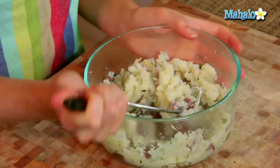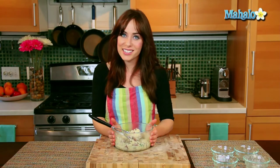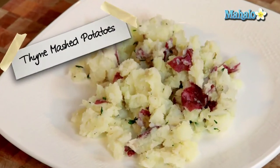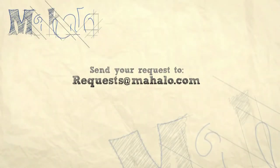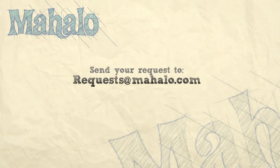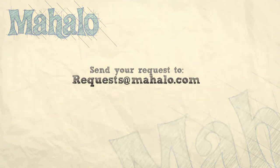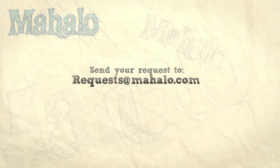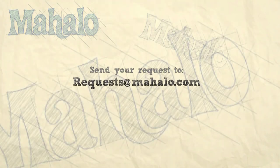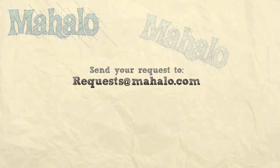But here we are. It smells delicious. How easy was that to make? Thyme mashed potatoes.